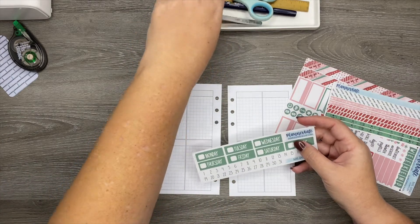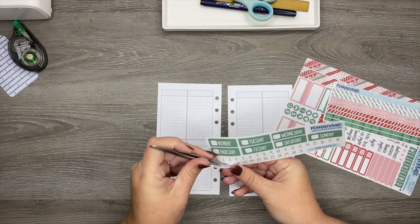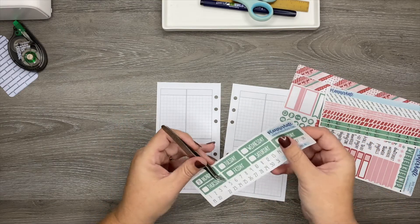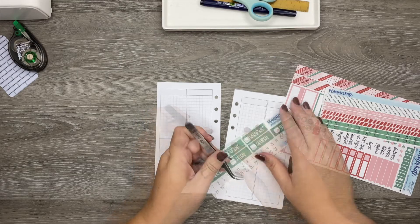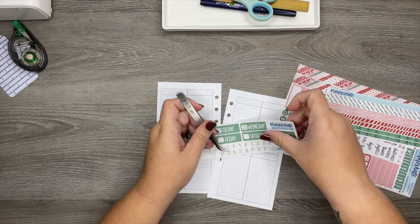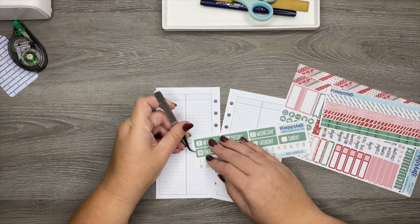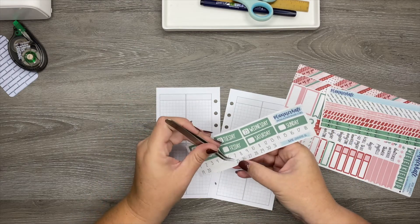I have not put on my date numbers yet, so let me go ahead and do that. This kit for this week is from Planner Kate. I really like it — I like using Planner Kate stickers in here because they fit pretty nicely. It's going to be even better when I get to the week on four pages because everything is just going to fit even better. And I really like this kit because it's red and green and the washi is really pretty on it.